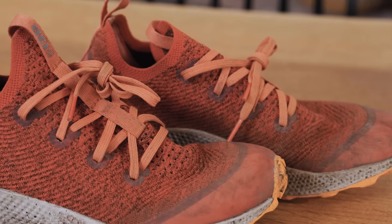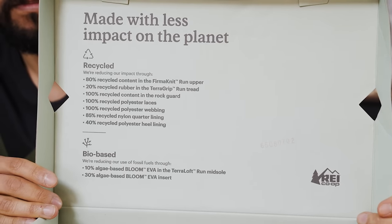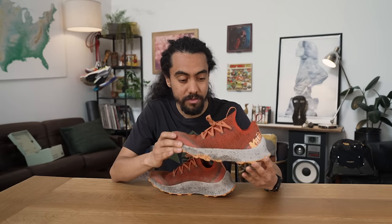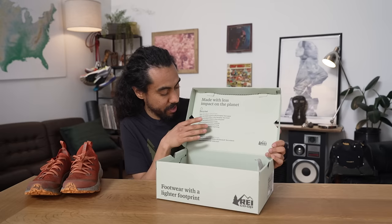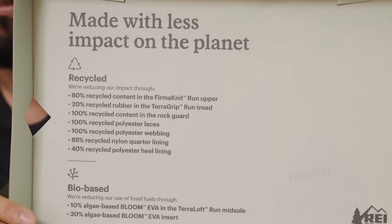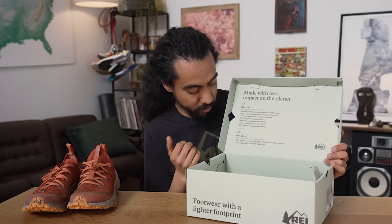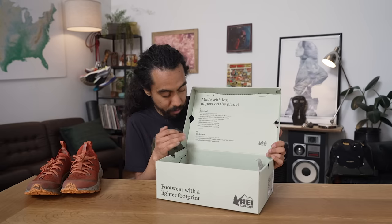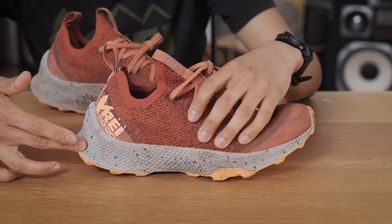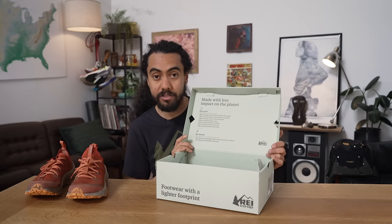The guiding design principle for this shoe is sustainability. There are lots of cool features, from the recycled materials to the really intentional designs, pushing sustainability as a footwear design philosophy within the industry. If you pull up the box of the shoes, it actually tells you the sustainability story right there. There's a recycled story and a bio-based story. Everything from the laces all the way to the outsole uses recycled materials — 100% recycled laces, 100% recycled material on the rock guard. But what's actually more exciting is the bio-based portion, because you don't have to recycle bio-based things — it's more sustainable in lots of different ways. We have bio-based material in both the midsole and the liner. Really rad to have both on there.